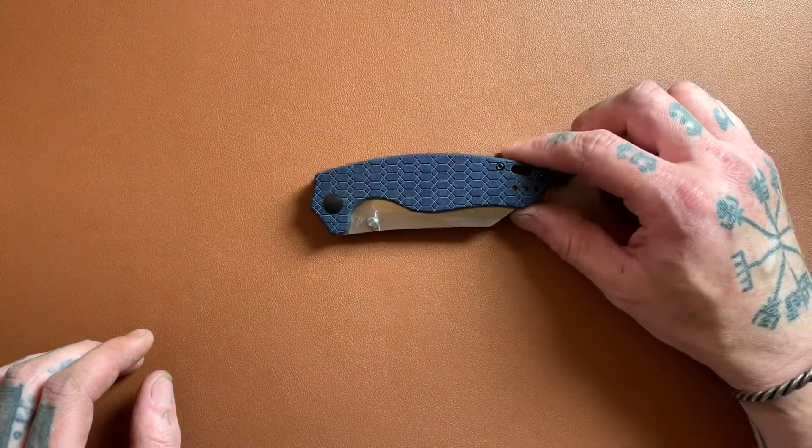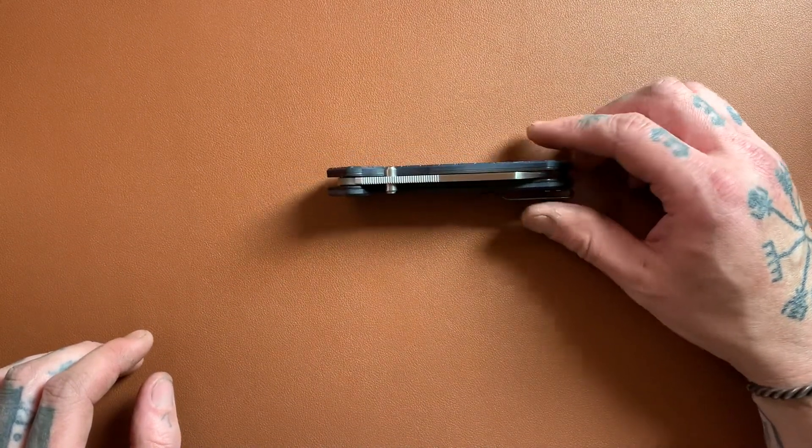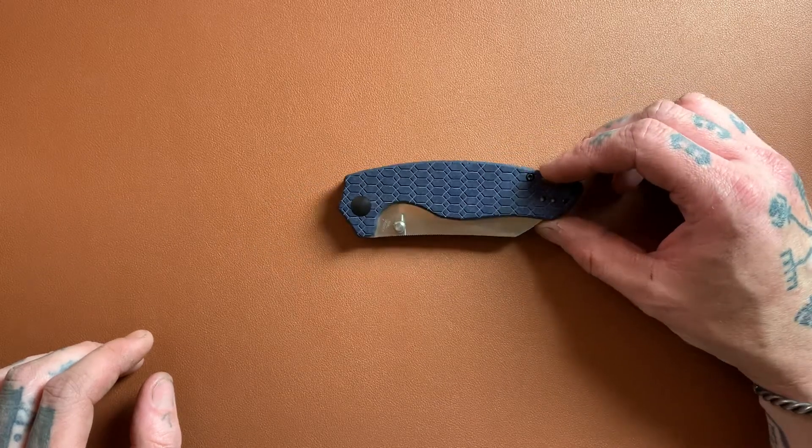Today we are checking out the Kaiser Tauzer K, which is a very, very interesting knife that I love very much.